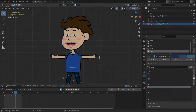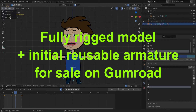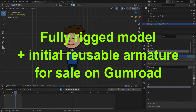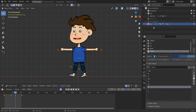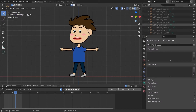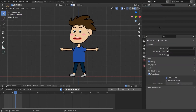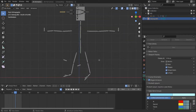Hey guys, from the start of this 2D grease pencil rigging series we've been improving our rig. Today we'll improve our initial rig a bit. First let's delete this rigify rig and its widgets — select all, delete, and then delete the collection. We used to create this rig, generate the rigify rig, and then add inverse kinematics, but now I want to improve the initial rig.